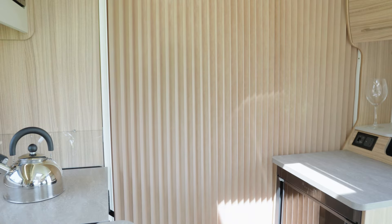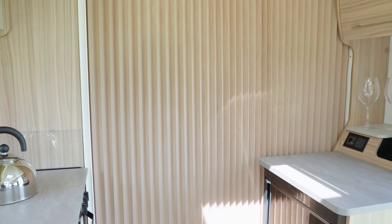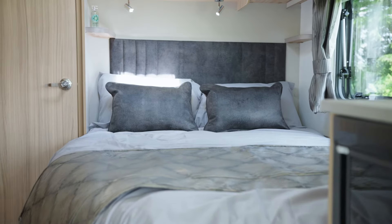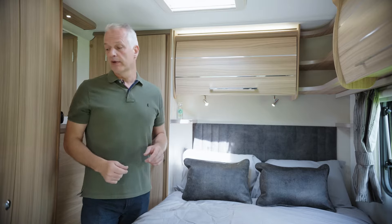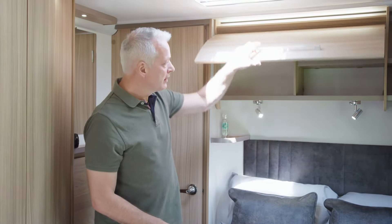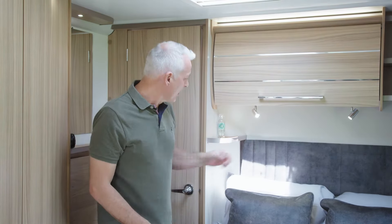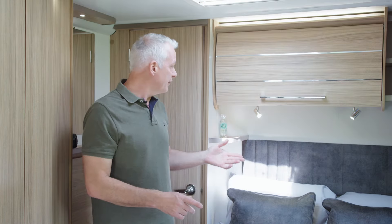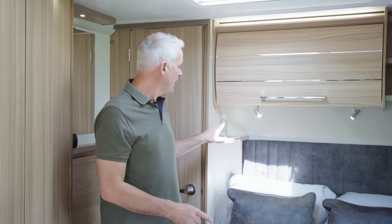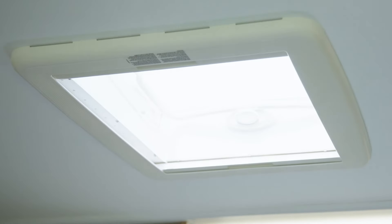A concertina partition door separates the kitchen from the bedroom. In the bedroom we have a large double corner bed and plenty of storage all around it. There's a wardrobe to my right, and all around the bed and in the lounge as well are lockers with aeroplane-style doors. The bedside lights have USBs — one either side — so if you'd like to charge your phone you also have a handy shelf to place it. And for all you stargazers out there, there is a large roof light directly above the bed.